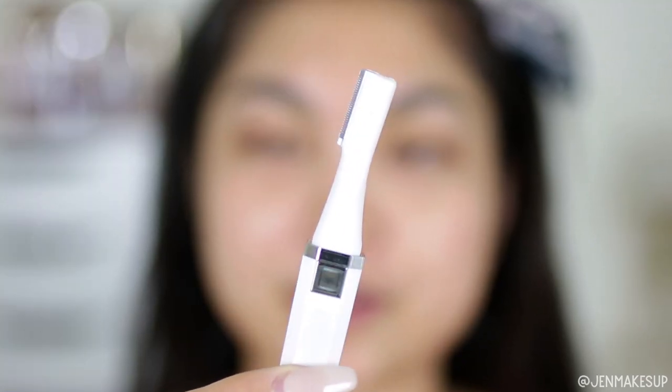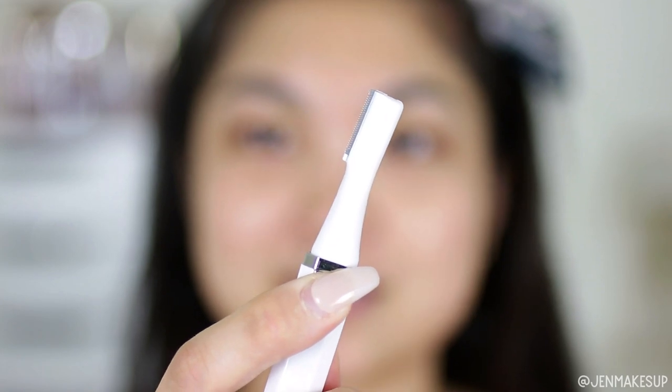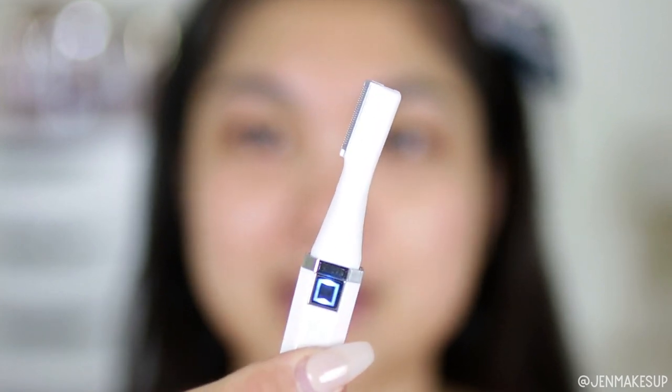With the eyebrow trimmer, there is no way to mess it up — there is literally only one button. So we're going to press it until it turns on, and it makes a little bit of noise with a little LED light. I'm going to first and foremost try it on my upper lip, because I don't want to slip and mess up my eyebrow.